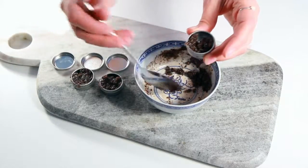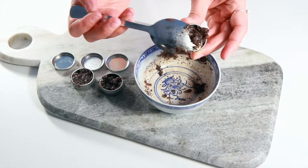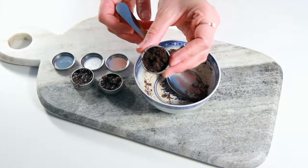Finally, you'll just scoop your scrub into your jar. You can use a larger two-ounce jar, or like we did, you can use some smaller jars that you can share your scrub with your friends.